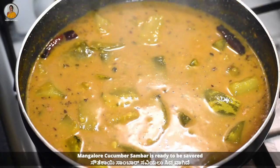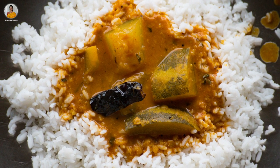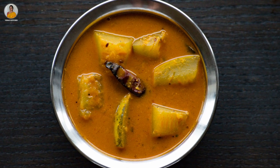And now our Mangalore cucumber sambar is ready to be savored. Do try this recipe and let me know your opinion in the comment section. If you really enjoyed watching this video, don't forget to like, share, and subscribe to my channel. Thank you!